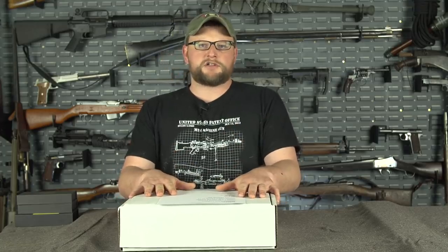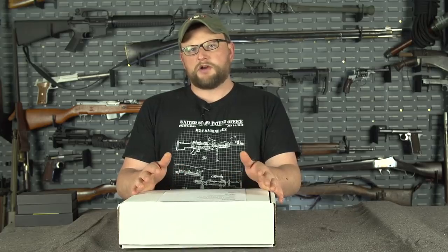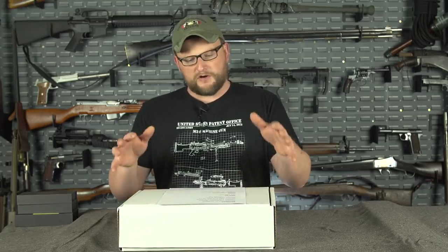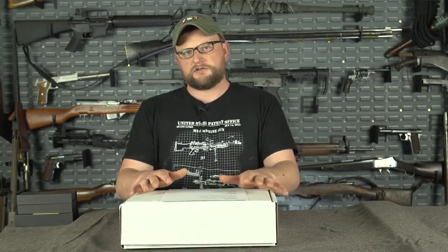Welcome back everybody. This is Eric here with IRAC Veteran 8888. I want to make a quick video to unbox our February can that's going out right now. This is the Love Your Gun Month. In February for Love Your Gun Month, we generally try to focus on stuff that you can take care of your guns with — cleaning, accessories, and things like that.